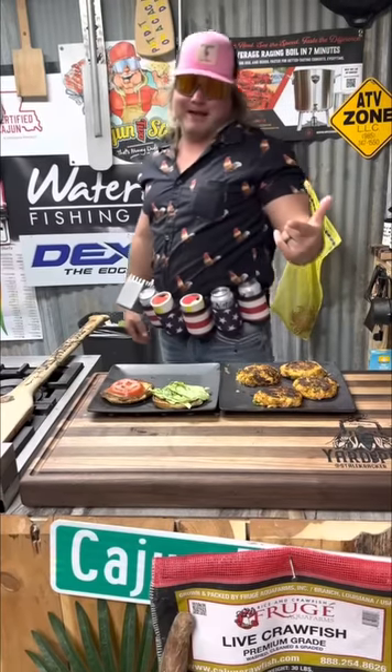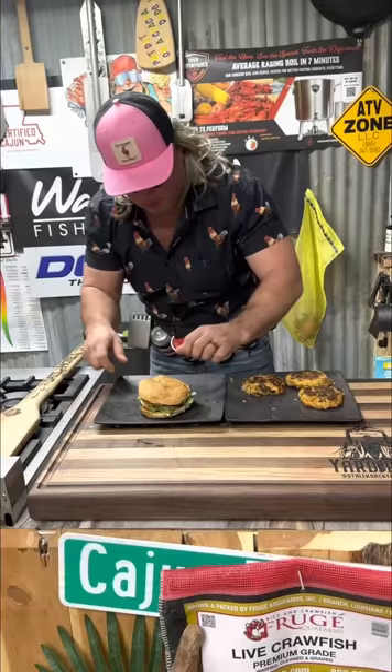You tired of hamburgers, dude? How about a crawfish burger? It's that money, dude.